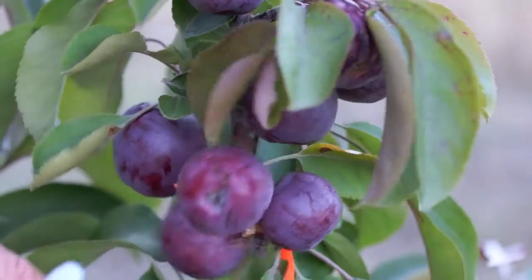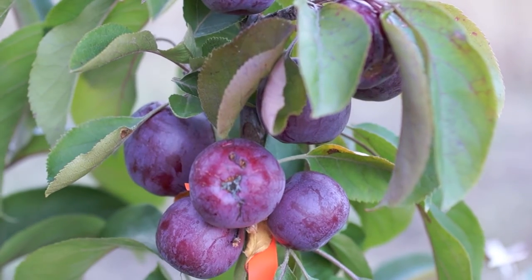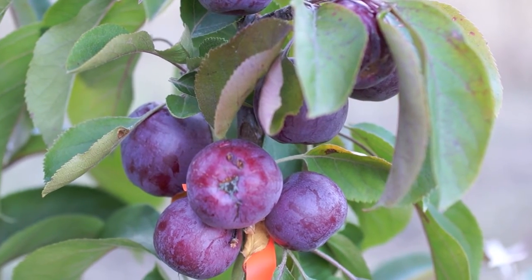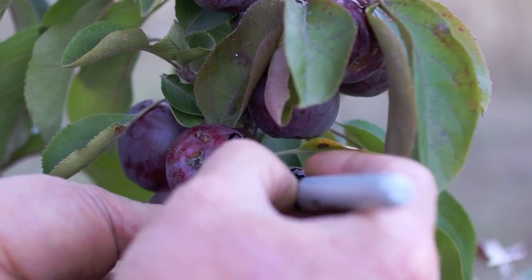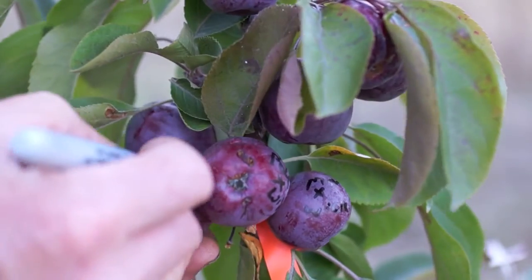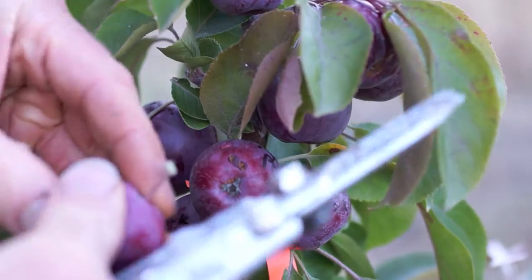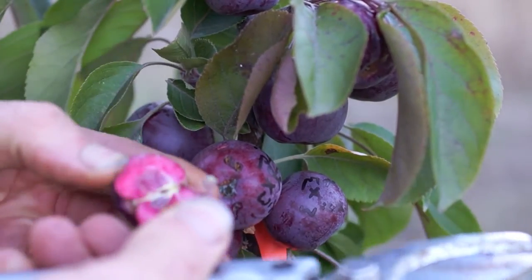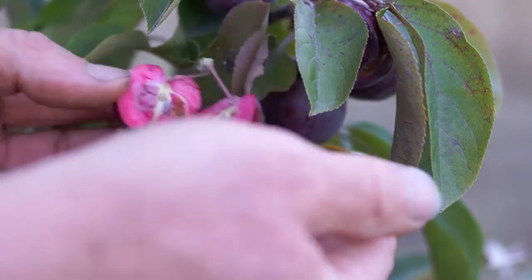This is a little crab apple called Maypole, crossed with Wixen — that is pretty exciting. I don't need to label the seed parent on this because it's unique. Pretty cool — check out the red seeds.